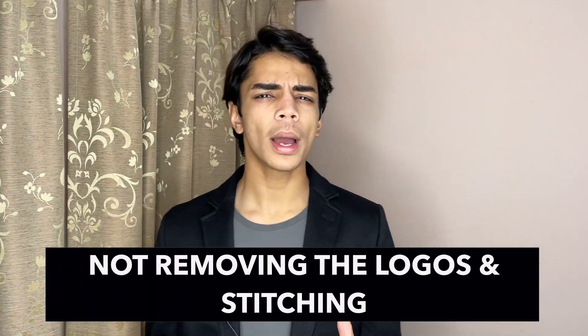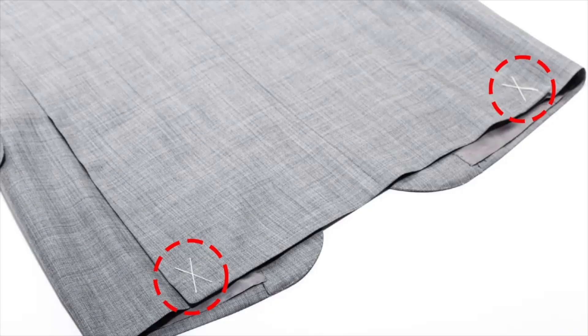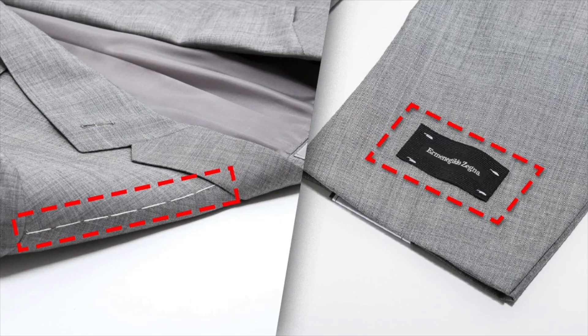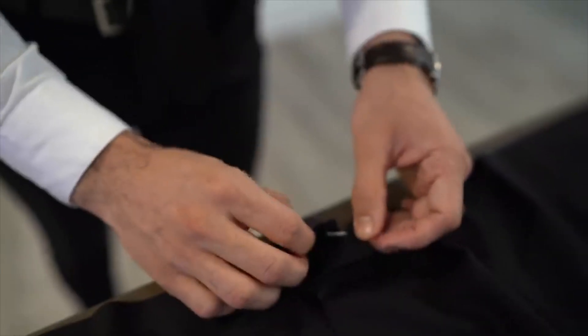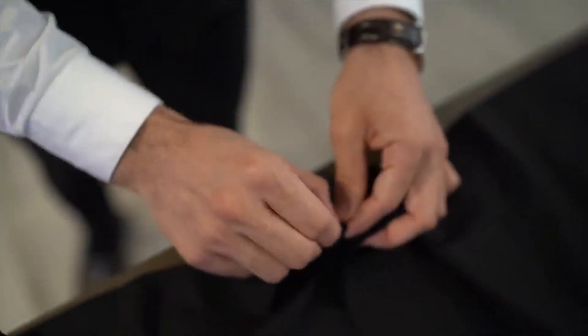When you buy a new suit it usually comes with X's and threads on the button sides, sealed pockets, and sometimes stitching in the shoulders as well. I see so many guys who don't remove them because they think it will ruin the suit. In fact, they're meant to be removed — they're just there to keep the suit in shape during transport. The same goes for logos on the sleeves and back: just cut them off, they're meant to be removed and it will not ruin your suit at all.